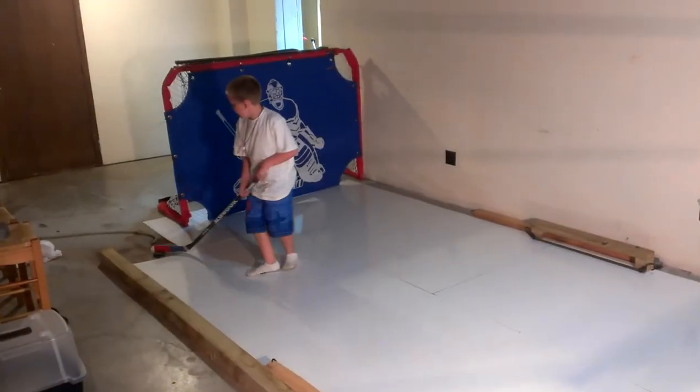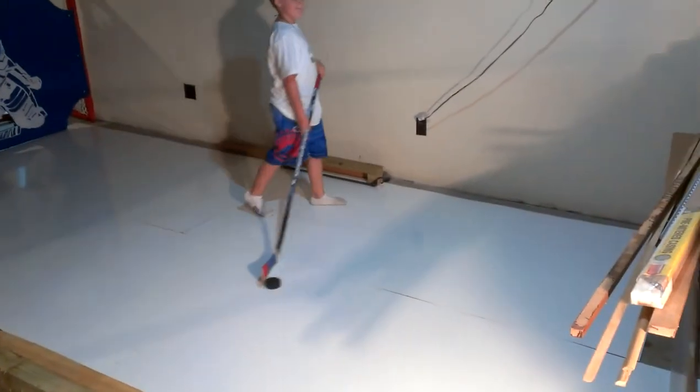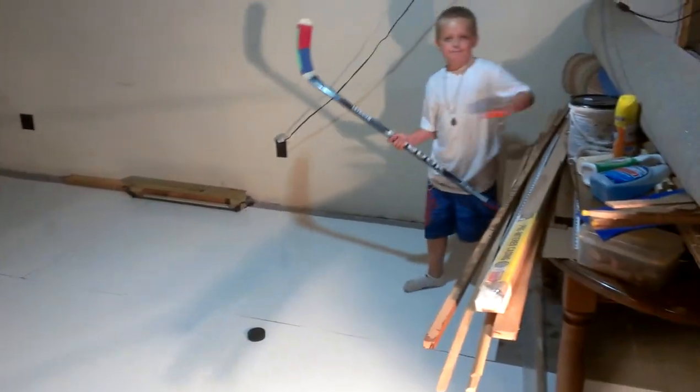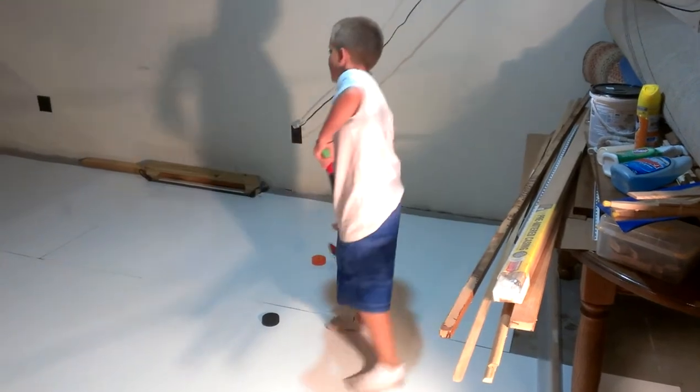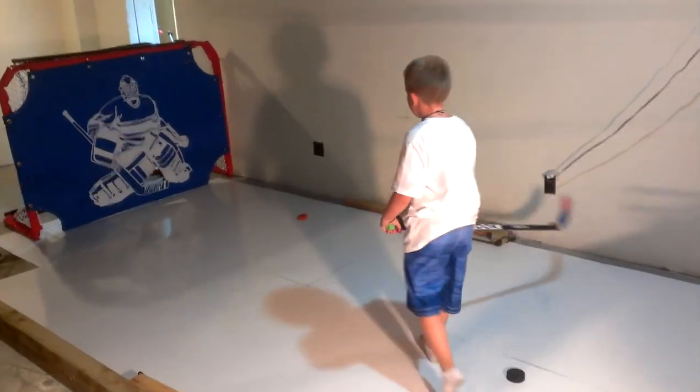It's pretty sweet. You guys have fun. This cost me, I don't know, $70 total to make — an hour and a half time, tops. So thanks for watching. Bye.